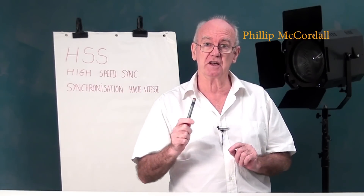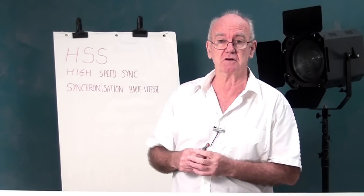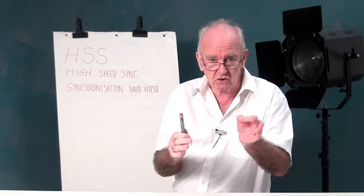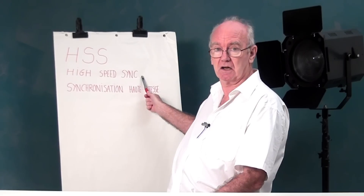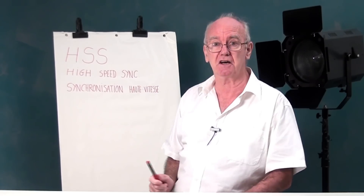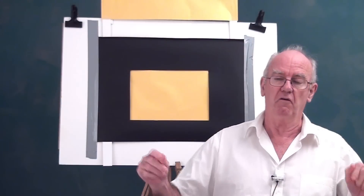Hi everyone, we're going to do a lesson today. I've put a light in the background because all the others seem to do it, so I thought I would as well. Today we're talking about HSS — High-Speed Sync. A bit of French here: synchronisation à grande vitesse. Good educational program, this bit of French.